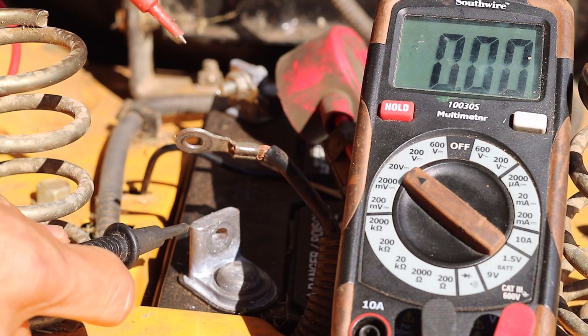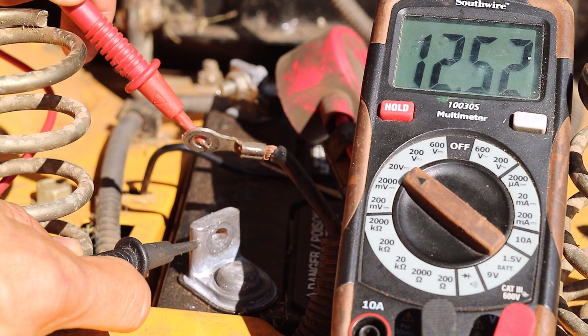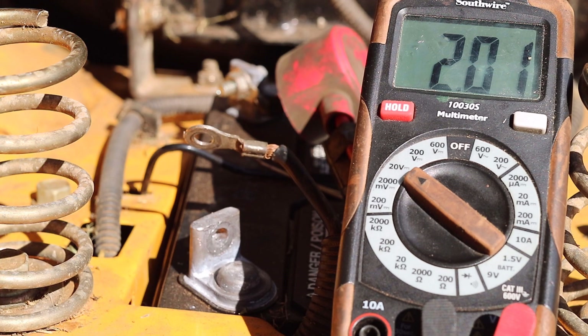This is a test with the multimeter in series or in line with the electrical circuit. As seen, the reading is 12.52 volts. The test leads of the multimeter are in line or in between the negative battery terminal and the negative battery cable. The wires in this configuration mean the test is done in series with the electrical circuit. This demonstrates that the multimeter is able to detect 12 volts in the electrical circuit if both cables were connected to the battery.